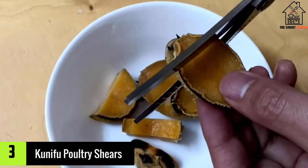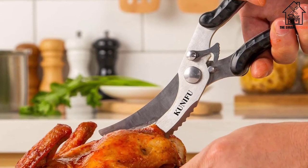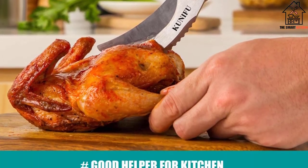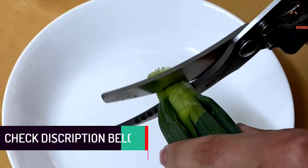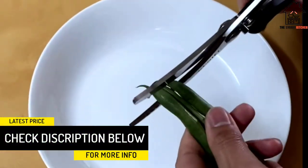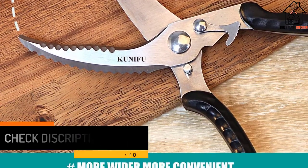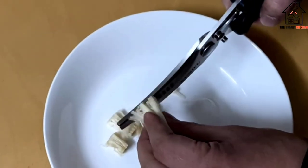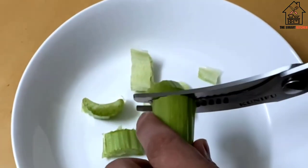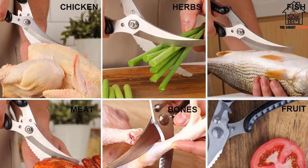At number three, we have the Kunifu Poultry Shears. Whether you're taking these shears camping or simply want to store them neatly in a kitchen drawer, these are the ideal compact pick. The shears are slim when closed and will stay securely shut thanks to the safety locking mechanism. They do a great job cutting through a variety of food items including turkey, chicken, crab legs, fruit, and vegetables. The serrated part of the blade also works efficiently for removing fish scales.